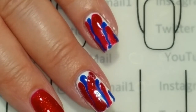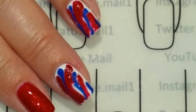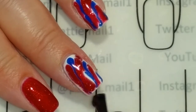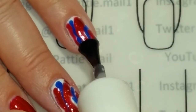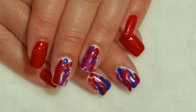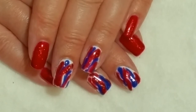I'm going to go ahead and cure that and we'll be ready for the top coat. Now we're just going to add a top coat. I'll go ahead and cure this and come right back. So here's the finished look — I hope you like it! Please give this video a thumbs up. If you're not one of my subscribers, please subscribe. Thank you for watching and have a great 4th of July. Bye for now.